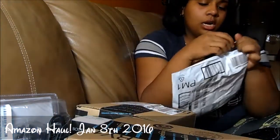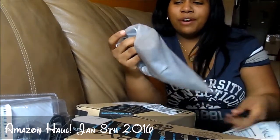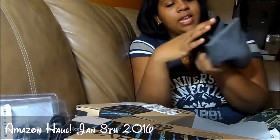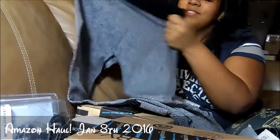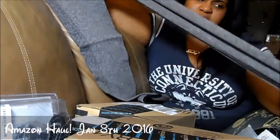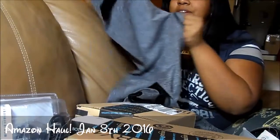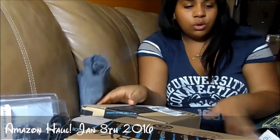My mother has also become addicted to Amazon reviews, so I'm having to order stuff for her when she gets chosen. Look at these — they were a dollar fifty. These are stretchy leggings, gray leggings, more like exercise leggings. It says one size but the stretch is weird. I'll try it on and let you know in the commentary, but I'm pretty sure my mother will end up wearing these.